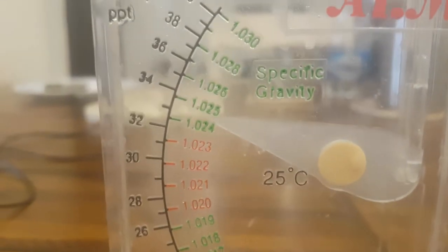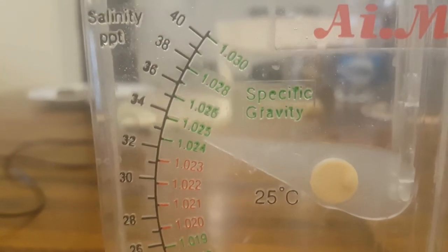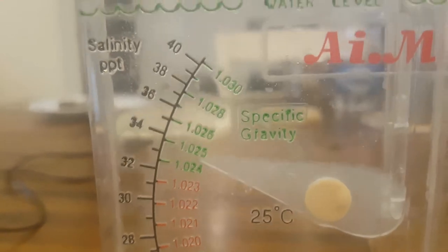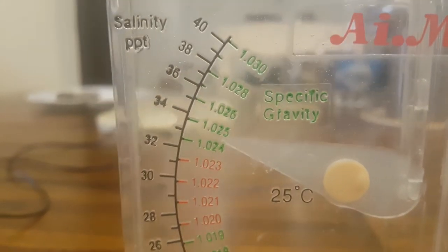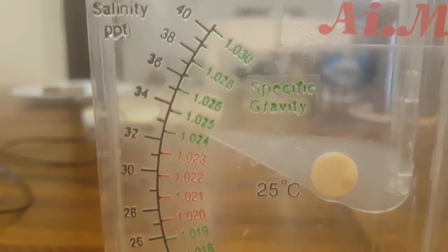As you can see, the arrow is now at 1.025 specific gravity, or 34 parts per thousand, which is perfect. Now we can add the saltwater.